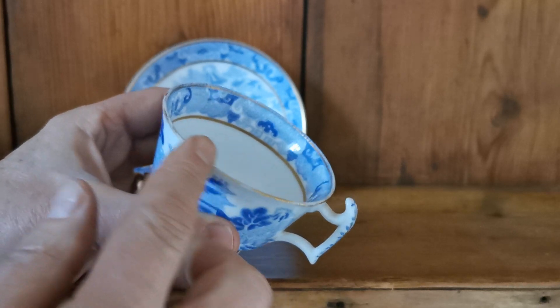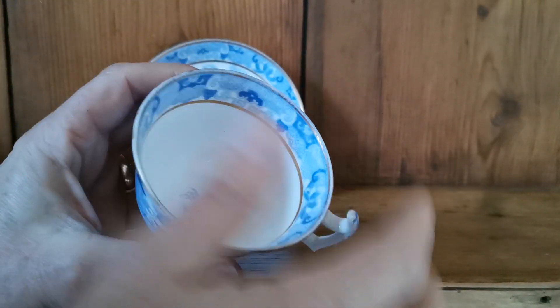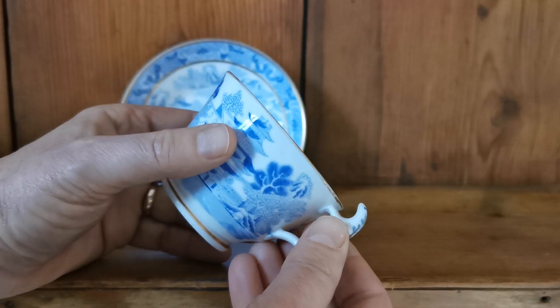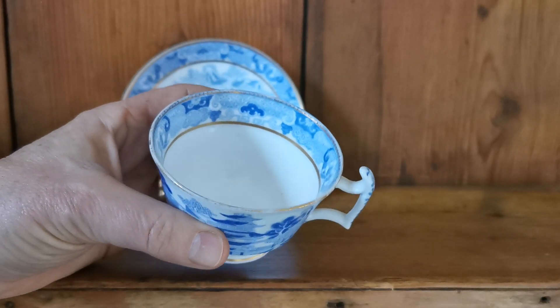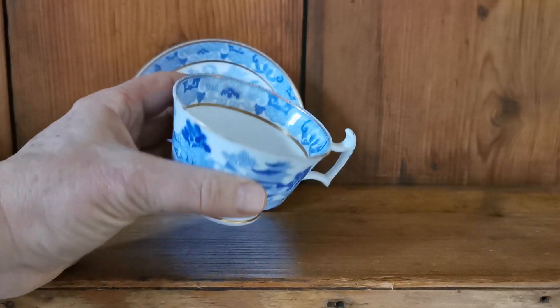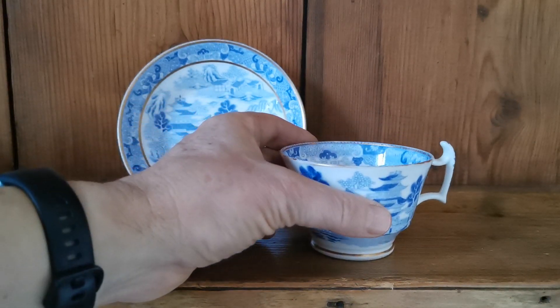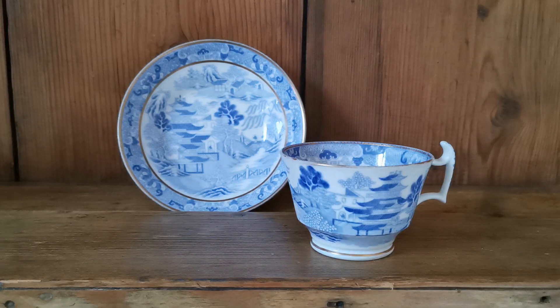There is some antique wear around the rim as you would expect. This is dating from anywhere between the very earliest 1790 around 1812. Beautiful condition considering its age — a very rare piece of porcelain china, very nicely decorated. An absolute one for the collectors, a very nice example of some early Spode blue and white.